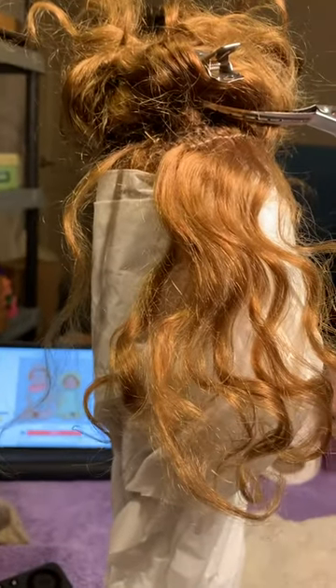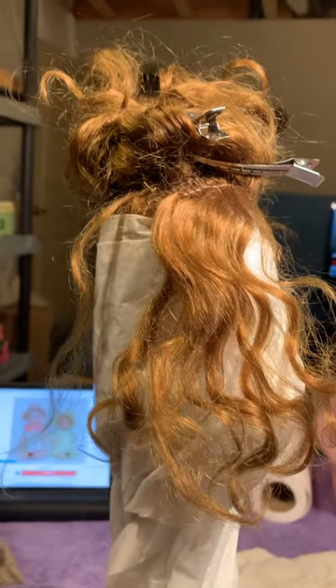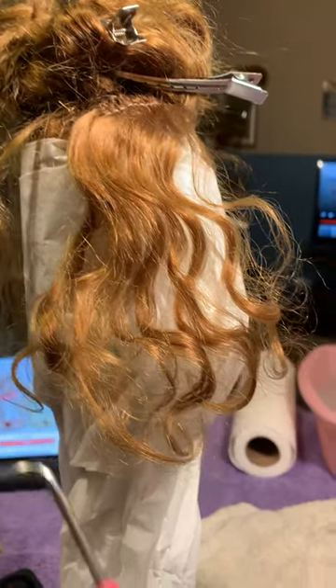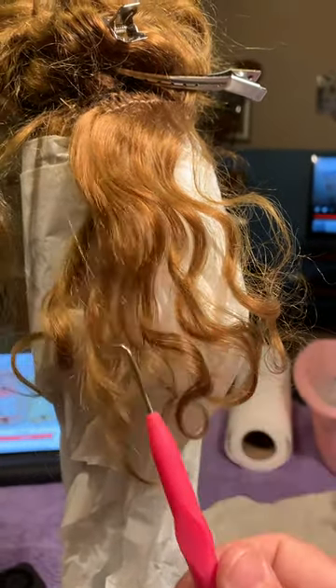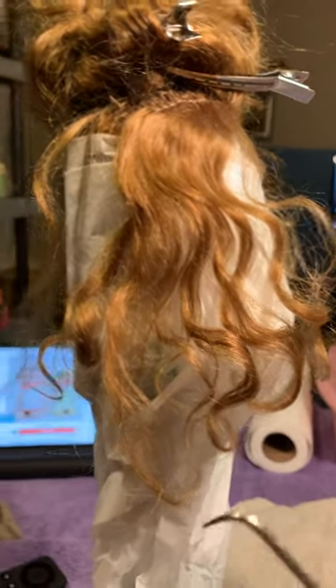I thought I'd just make a little video on working on an old mohair doll wig. This is the tool I'm using right here, and what I'm doing is I'm just taking the knots out very slowly, a little bit at a time.